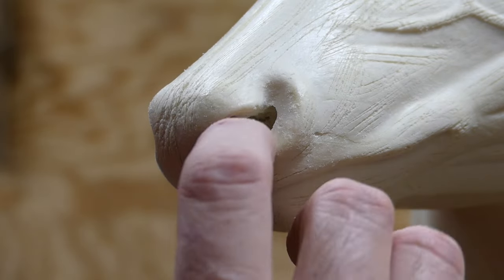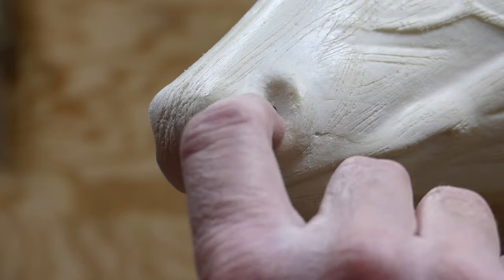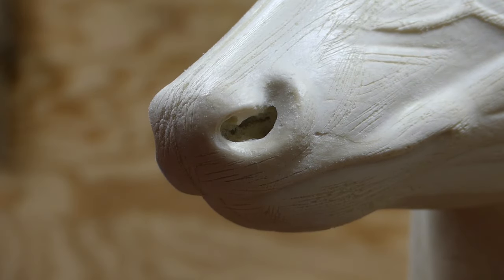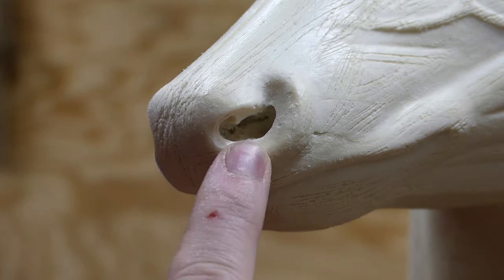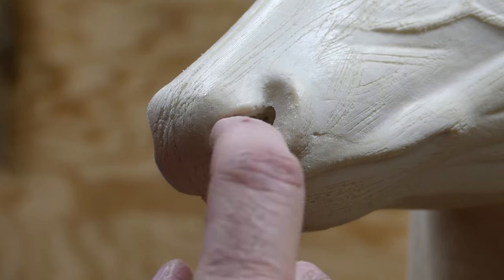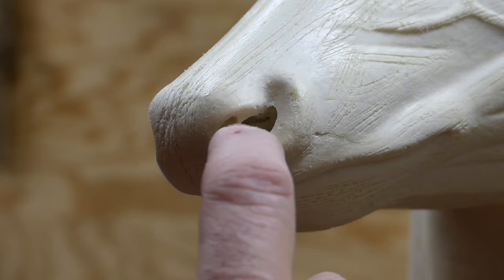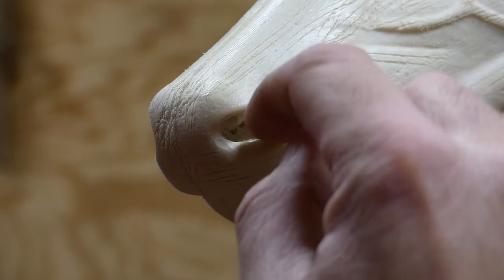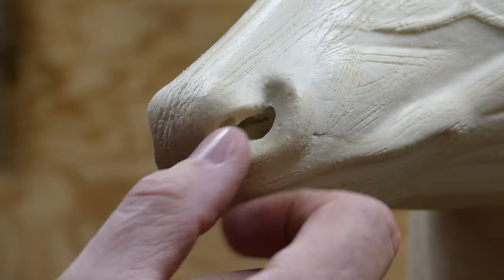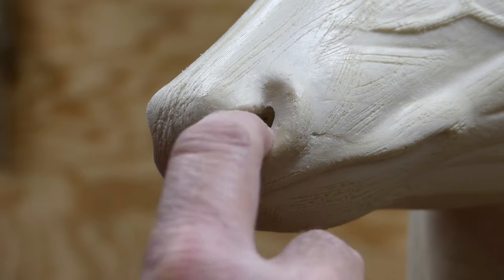You can buy a reference nose that shows you the inner detail, but if you've got a specimen in your shop that you can look at, just look down inside the nose and you can see how the septum and everything inside the nose works, and how the skin and the hair lays down inside the nose. That'll give you an idea of how to go in there and carve this out.